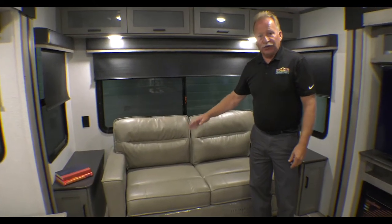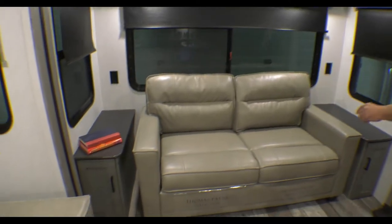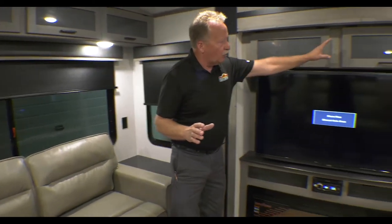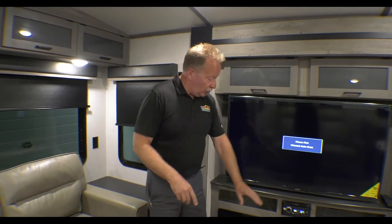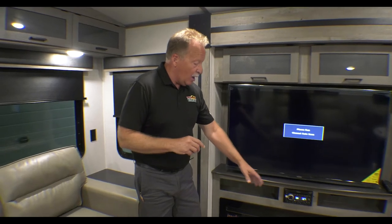Right here we have a tri-fold sleeper sofa that comes out into an RV queen — very comfortable, great for guests. We have end tables on both sides, 110 connections on both sides, and storage cabinets on both sides. We have the big TV and the big fireplace. Something about fireplaces — a lot of people say they don't need one, but it's actually 5,000 BTUs of electric heat. If it's just a little chilly outside, turn it on and you're using the campground's electricity, not your propane. You can set it by the hour, by temperature, or just have it on for ambiance — the flame changes colors: blue, red, orange, or rotating through all of them. Really nice when you kill the lights and just want to relax.